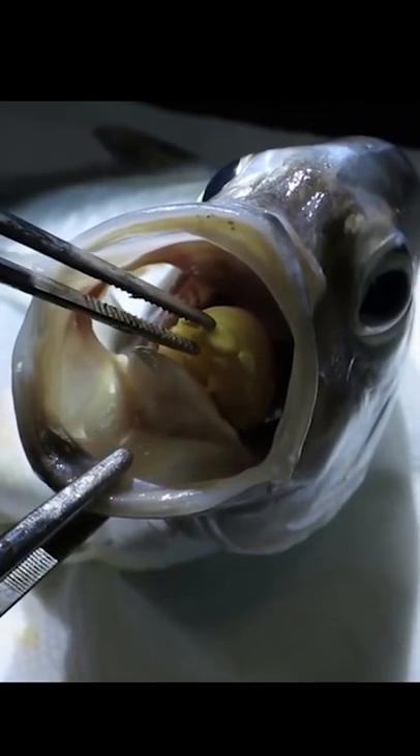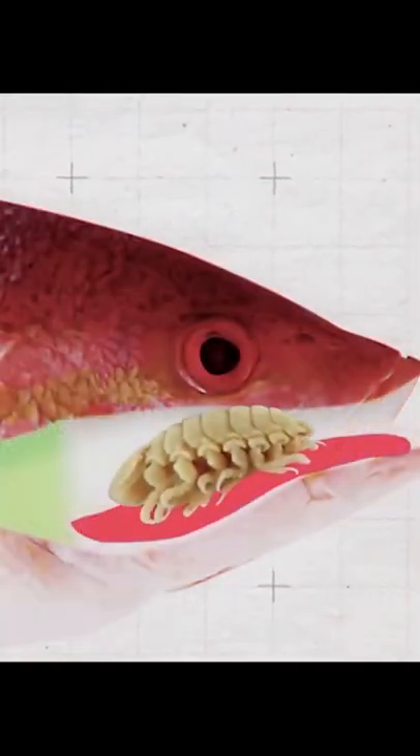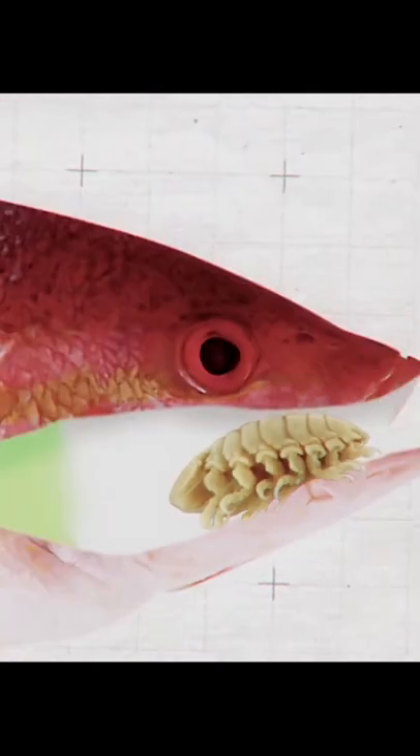The Cymothoa exigua is a parasite that enters a fish's body through the gills. It attaches itself to the fish's tongue and severs the blood vessels in the fish's tongue, causing it to fall off. It then attaches itself to the stub left from the tongue, and now it becomes the fish's new tongue.